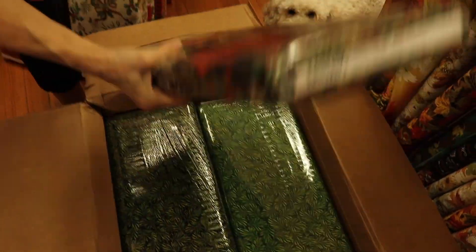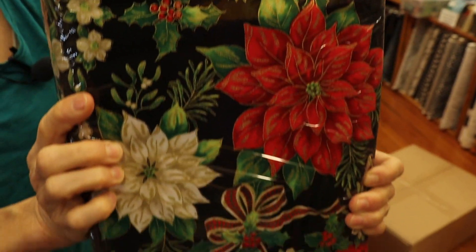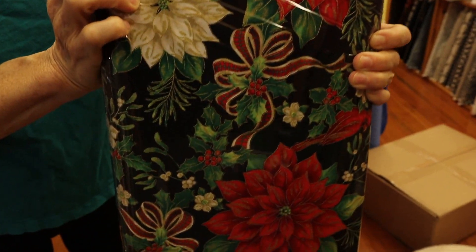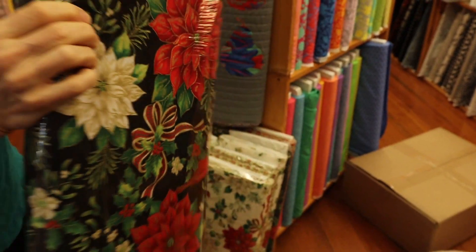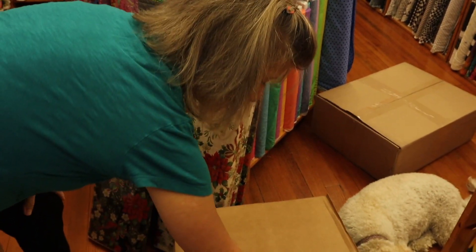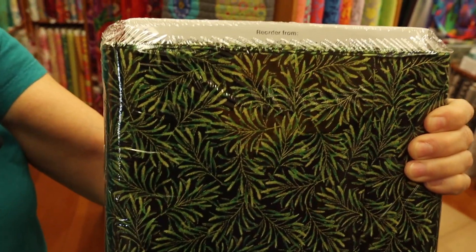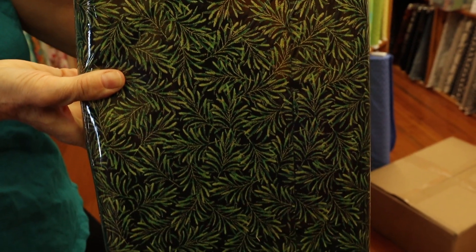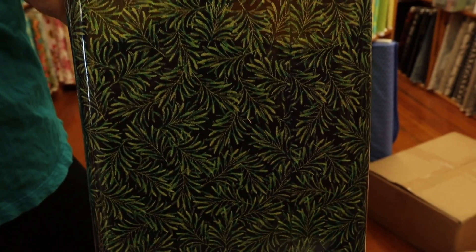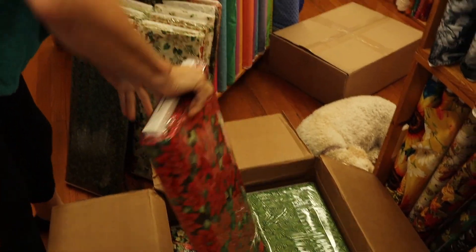Now we have the larger scale poinsettia and beautiful ribbons print on black — turn it this way so you can see it better. This is Ode to Joy by Canvas Studios, which is Benertex. You can purchase it right here in the shop at Ladyfingers, or you can shop online at ladyfingerssewing.com — grab these while you can.